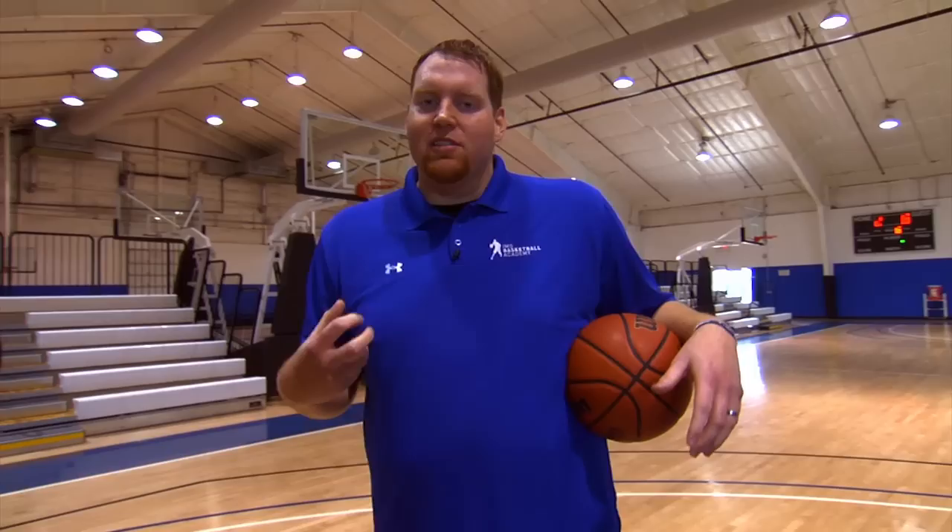The Superman Drill works on one main thing: going to get the ball outside your zone. Anybody can rebound a ball that comes right to them — elite players go and get rebounds outside of their area. That's how you separate yourself, going to get that ball. Here's what it looks like.